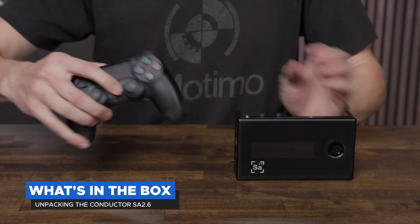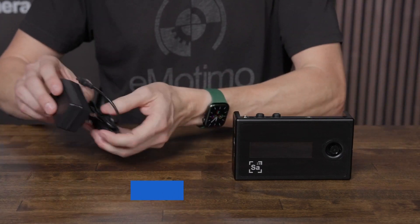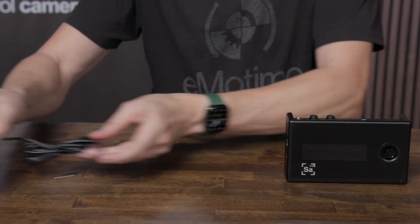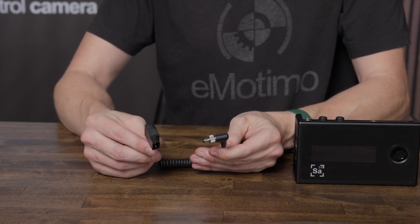Here's what's in the box. You've got your controller and your remote. Additionally we have power options which include our AC adapter and a D-tap to 2.1 millimeter connector.